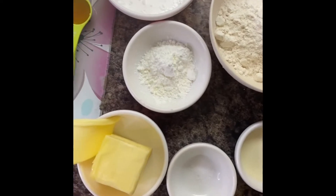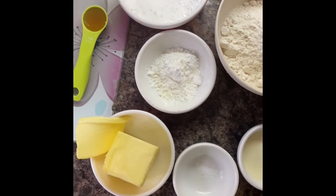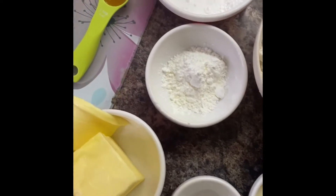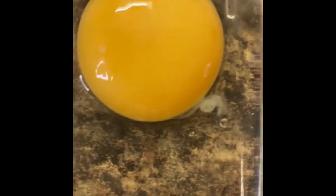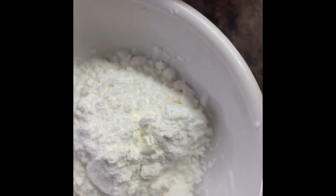Hi guys, welcome to my channel. Today we'll be preparing butter cookies — my favorite butter cookies. We have our ingredients here: we've got our butter, flour, heavy milk, salt, egg yolk, cornstarch or corn flour.